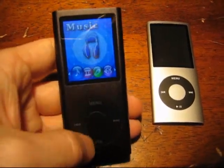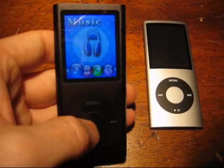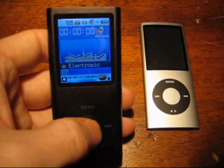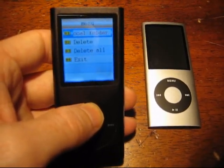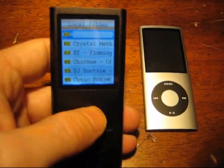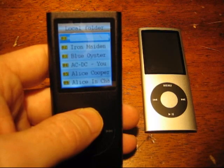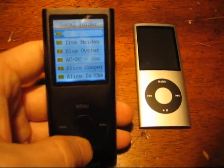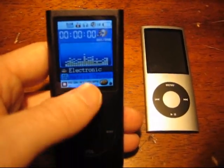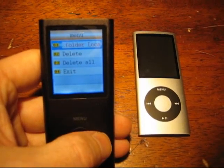So here's what you do. It has the same wannabe labels as the iPod, but unfortunately they don't work the same way. To select the menu, you hit menu. To select any track, you hit menu again — it brings you into the folders. You can delete things via hardware, which is nice; on the iPod you have to go to the software, use iTunes or a Winamp plug-in.